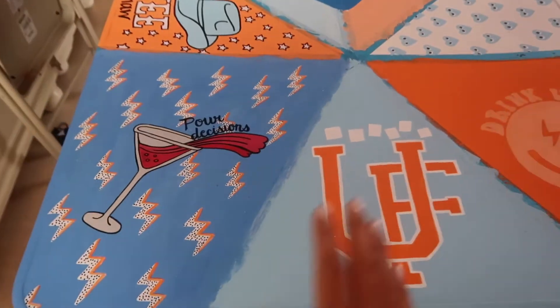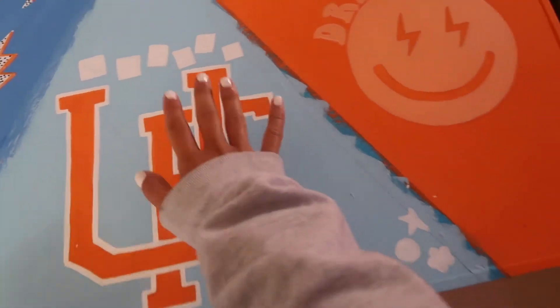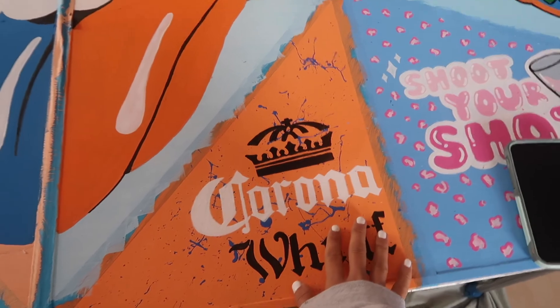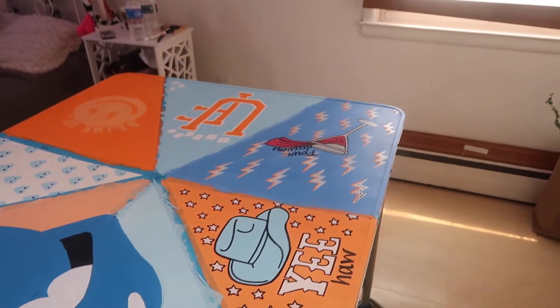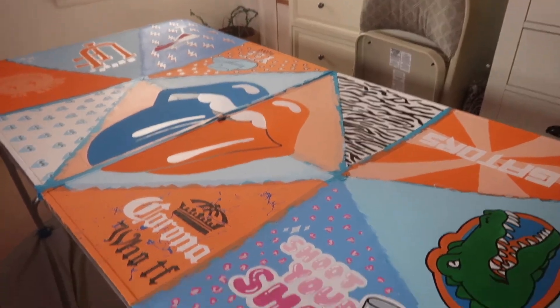I'm doing the absolute last finishing touches on this pong table and sealing it, and then it's ready to go. I feel amazing because this table has truly taken a chunk of my life away. So here on this end of the table we have the 'Poor Decisions' graphic with lightning bolts in the background. Then we have the UF logo, and I'm going to be writing 'gators' in the magazine font and making some stickers there. Then we have a 'Drink Up' graphic, the hearts with eyes, 'Yeehaw,' the Rolling Stones lip, the Corona logo, and then something custom they asked for — an inside joke. 'Shoot Your Shot' with some cheetah print in the background, the gators logo for University of Florida, the gators graphic, and zebra print. And that is the table! It is basically all done. I'm so excited to be done with this because it's exhausting.